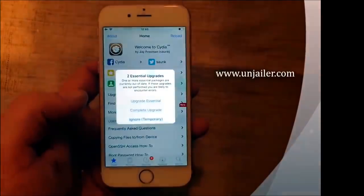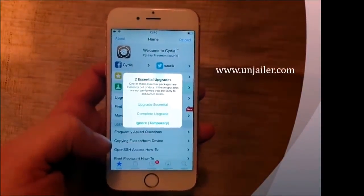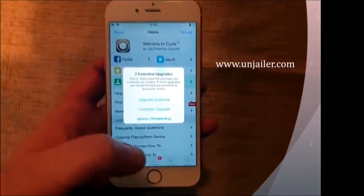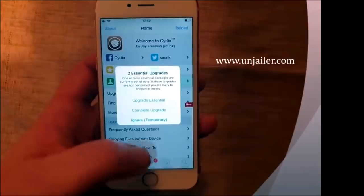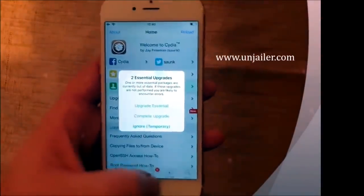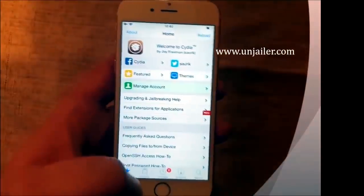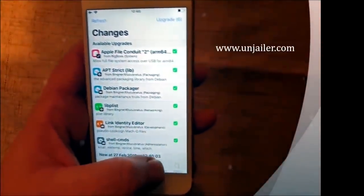And of course the jailbreak injected apps are 100% free. When you start Cydia for the first time, it will ask you to upgrade essentials. I'm not going to do this now, but naturally that's the first thing you should do as a jailbreaker. I'm just going to ignore it for now, just to show you everything works as it's supposed to.